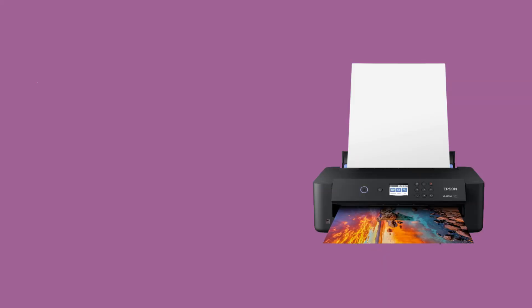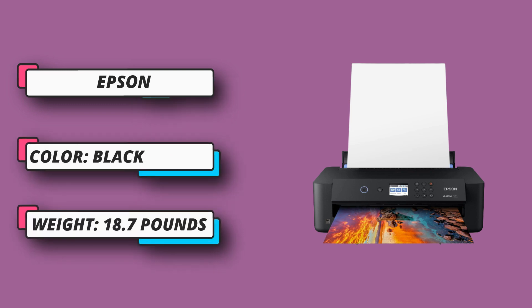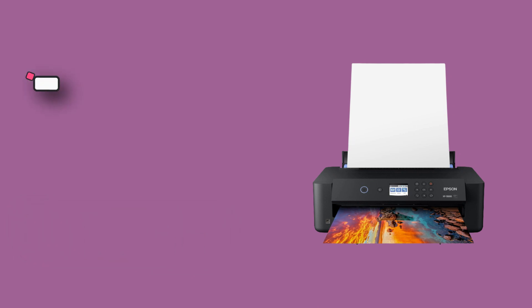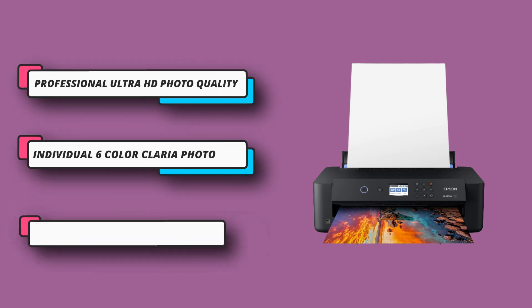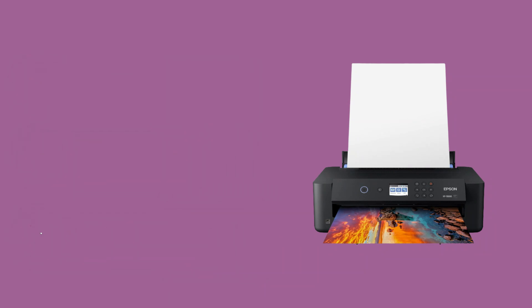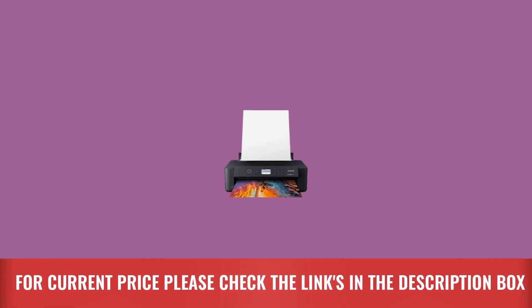Sound pressure level: 49 decibels. Professional projects made easy — features a 50-sheet rear tray for specialty media including cardstock. Ultra-compact wide format A3-plus printer, 30% smaller than its predecessor, so it easily fits on your desktop. For current price, please check the links in the description box.